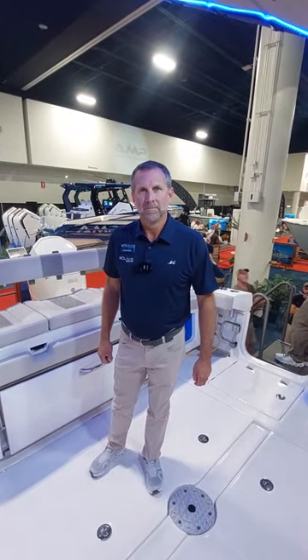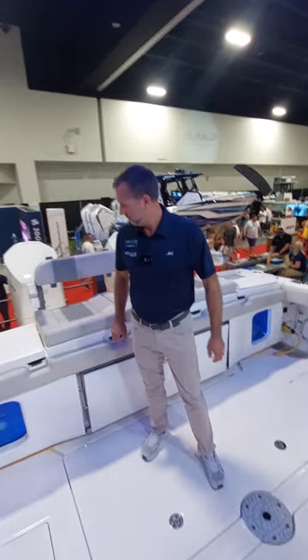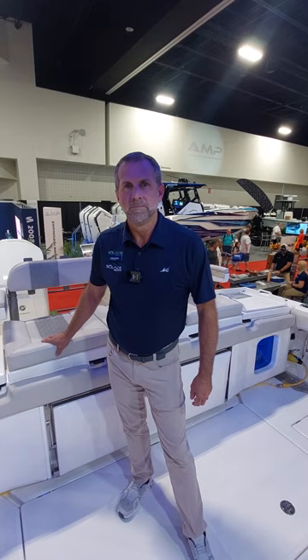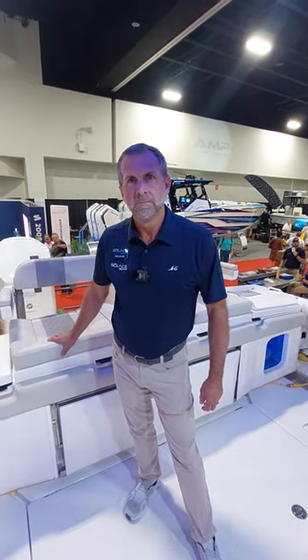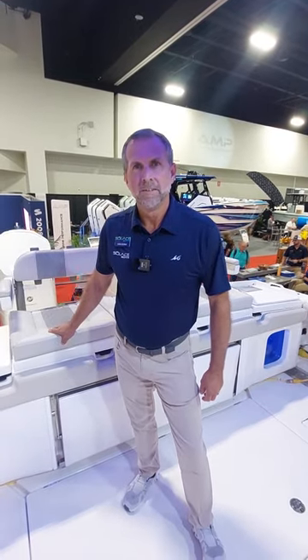It's Mark here from Janaco in Australia at the Fort Lauderdale Boat Show. I'm here with Chris from Solus Boats and he's going to do a walk around of the 41SC. He's got a Quick X10 gyro fitted to this particular boat and we'll go through the boat and come back to the gyro at the end.